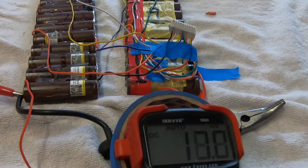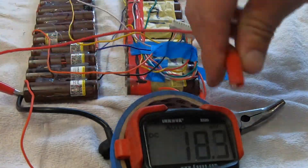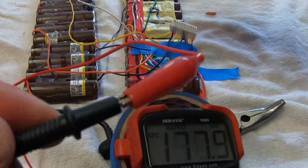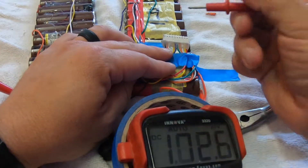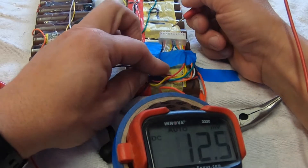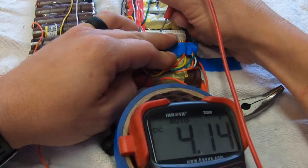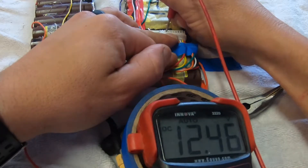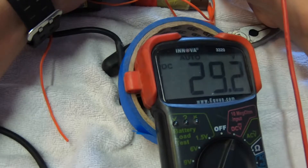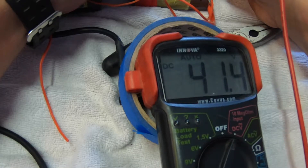Next, check the balance cable. Connect your negative probe of the voltmeter to the negative side of the whole battery pack. Take your positive probe and test each wire coming into the balance cable from the BMS. Starting from the black wire, it should be about 4 volts, and then come up in increments of 4 volts: 4, 8, 12, 16, 20, 25, 29, 33, 37, 41.4. Bingo — everything is there.